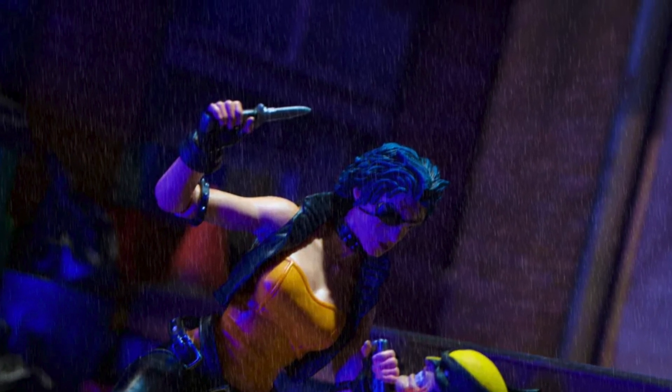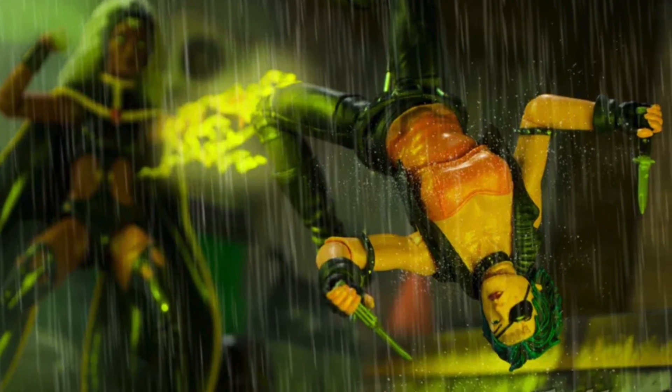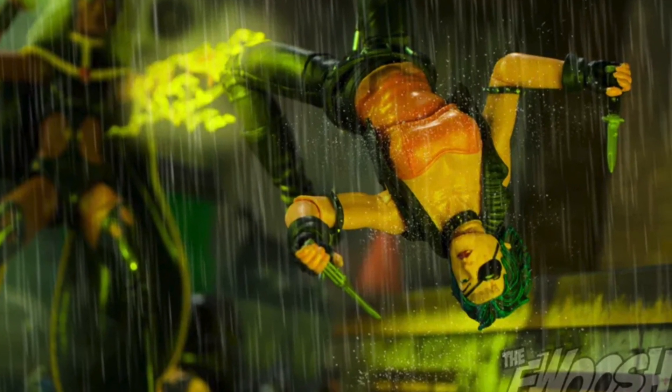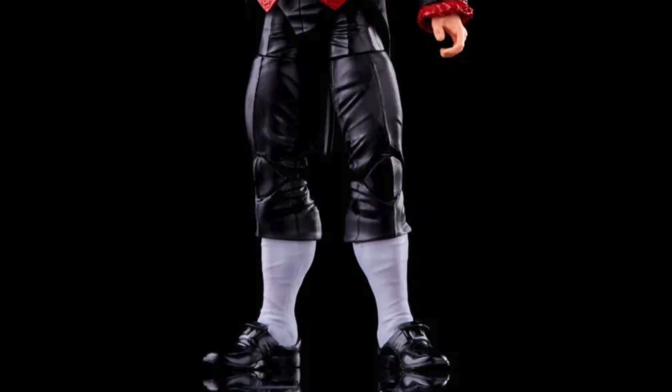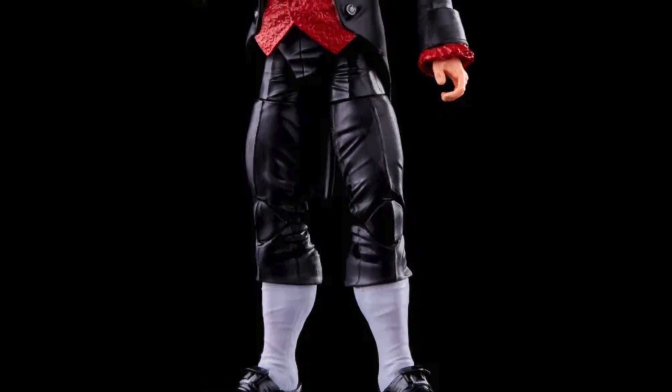Especially this shot right here — Storm versus Callisto — that looks awesome. Really stoked about that. The Foosh and Robo weren't the only ones to get a reveal; we have Super Sorial from the UK revealing Mastermind — Jason Wyngarde — right over here, and I have been wanting a Mastermind figure for quite some time, so I am really excited. We have some stock images from Hasbro as well.